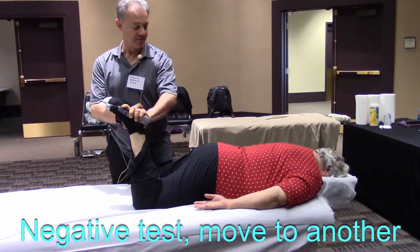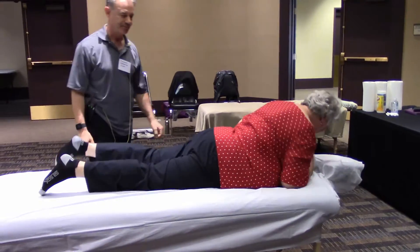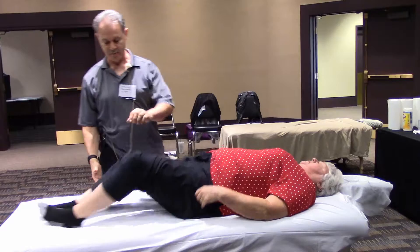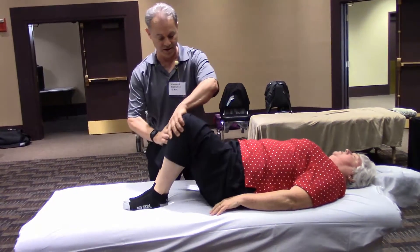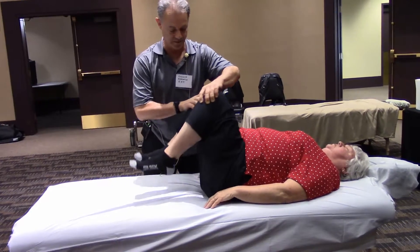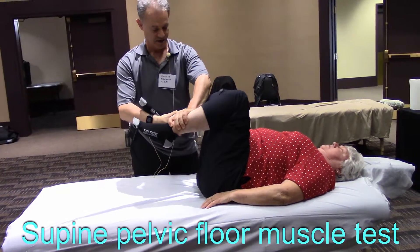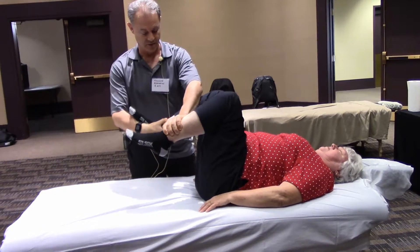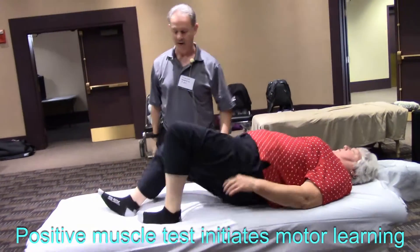Let's bring both feet together — good. Now face up, and bring your knees and hips to 90 degrees. All the way up — yes, good, it's difficult, like a chair position. Now pull your feet together again. Face down — we got a positive test.